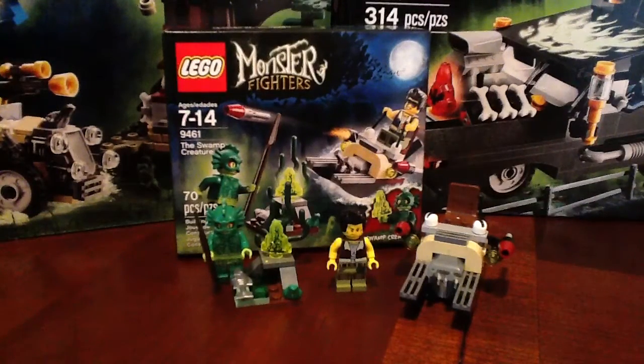Hey guys, welcome to episode number 32 of OG Toys Emoji. Today we're looking at LEGO Monster Fighters the Swamp Creature. It's a 70 piece set, set number 9461.